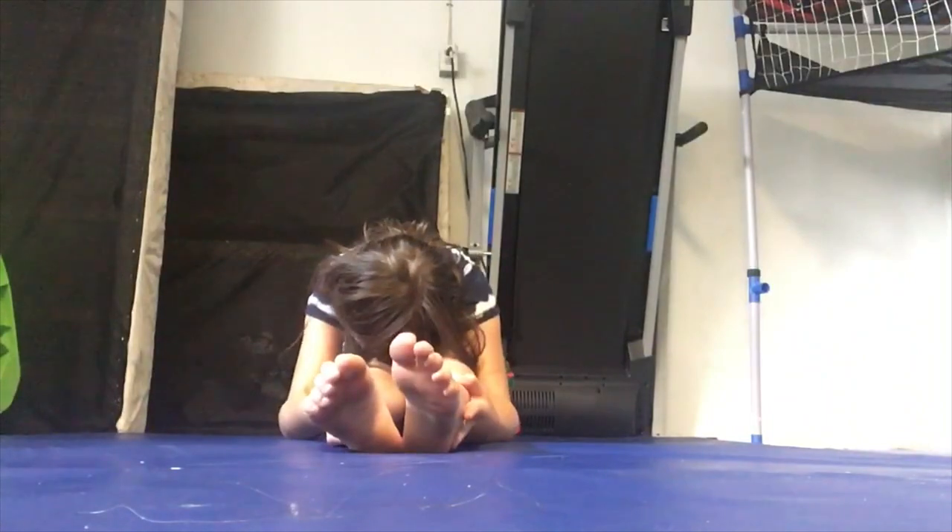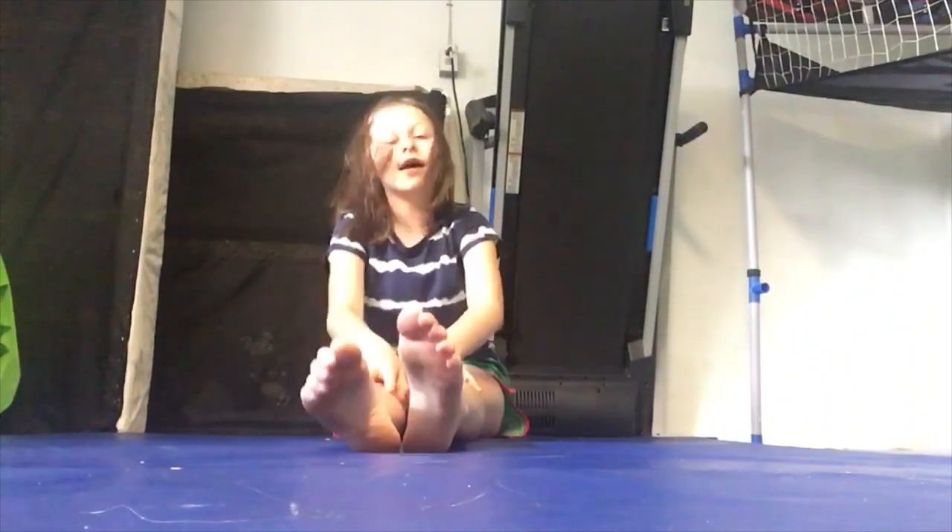And then you're going to flex and grab right here and pull that off the mat for five seconds.